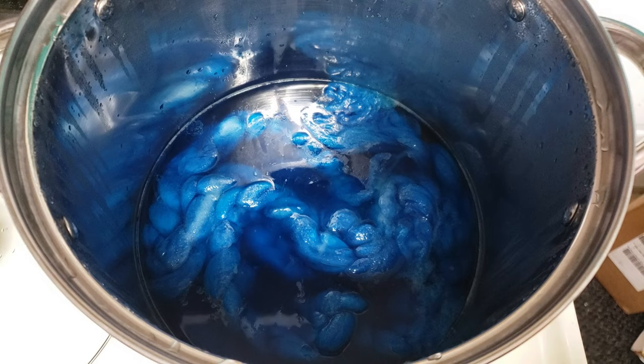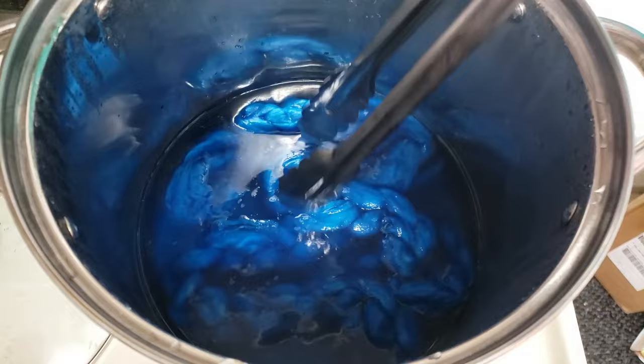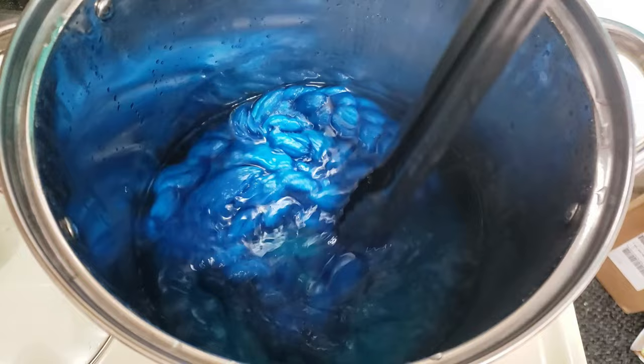I'm going to go ahead and cut the heat off and just douse this with quite a bit of citric acid — that will help us in our next step, the glazing process. Just kind of gently move it around to get that acid underwater. I was getting a little low on my citric acid, so I went ahead and added a little bit of vinegar as well, and gave that a little stir to get everything mixed in.